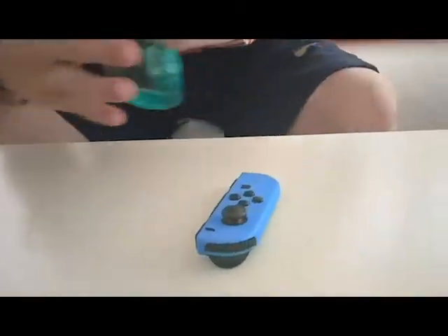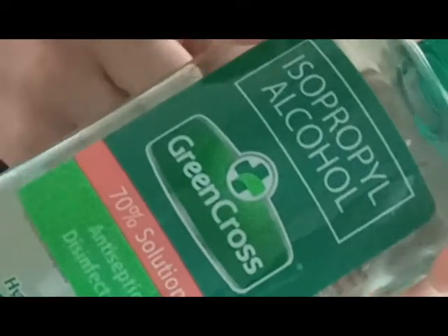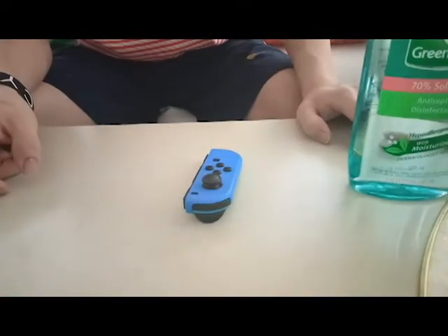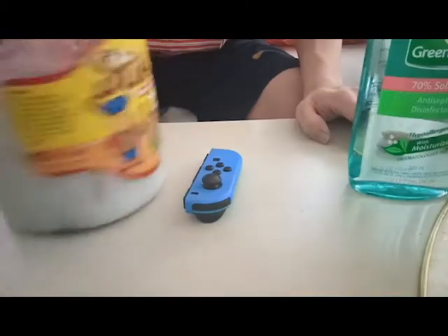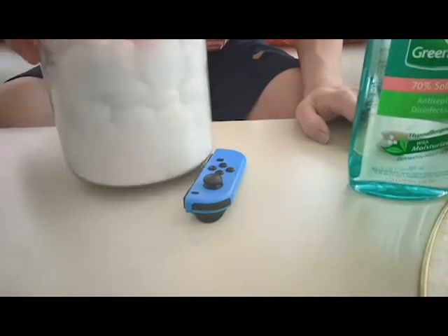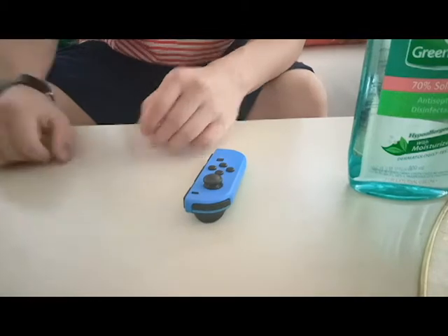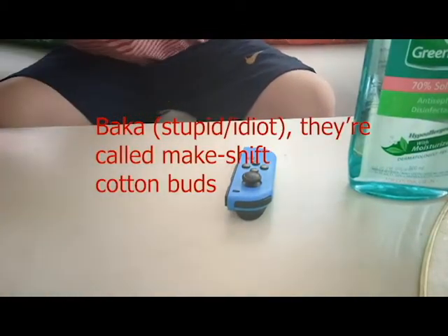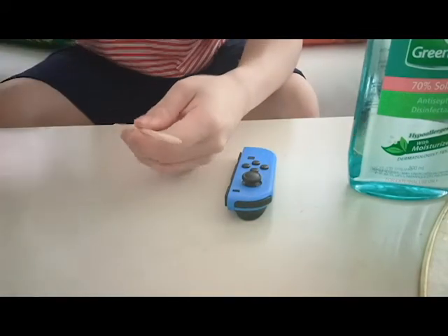You need alcohol — not this specifically — and cotton buds. Sadly I do not have cotton buds, but my grandmother has this resourceful cotton bud thing. I don't know where she got these, but you guys get the point.